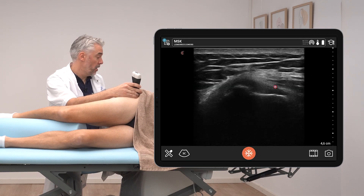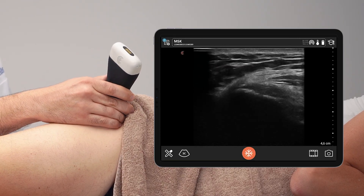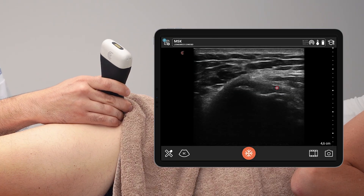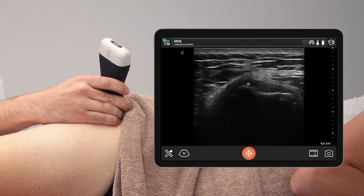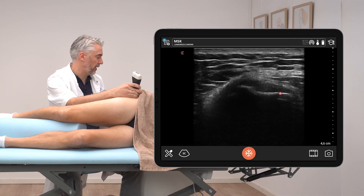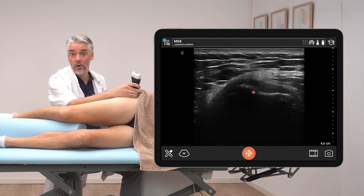To assess the gluteus minimus tendon, slide up and down slightly to follow the tendon and observe for any echogenicity changes, swelling, or a large convexity of the tendon. Also check for increase in cross-sectional area, and assess the bone to determine whether it appears regular or irregular.